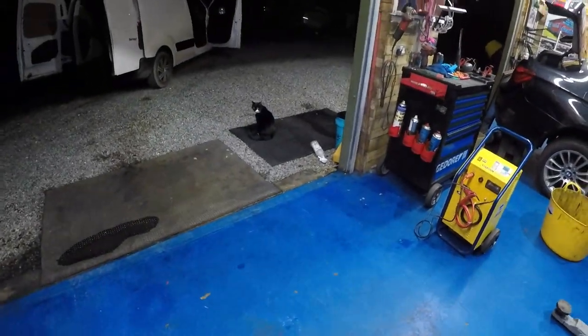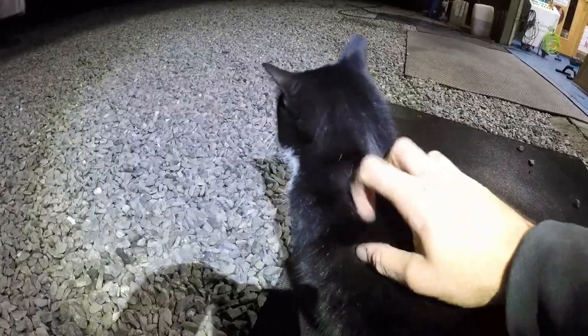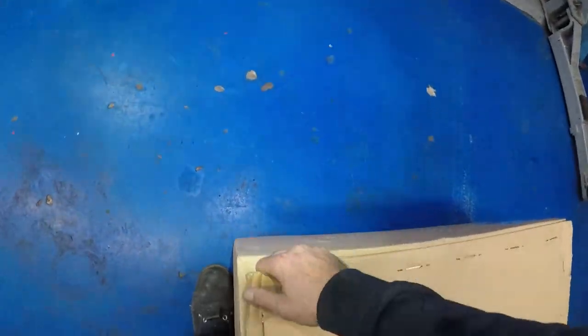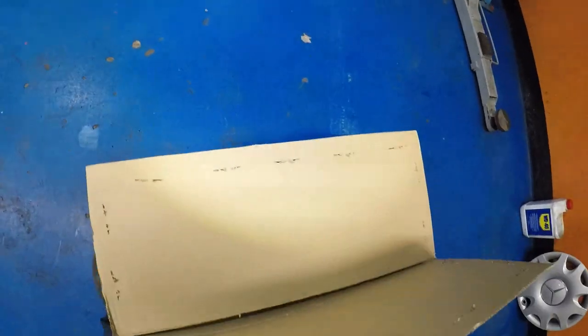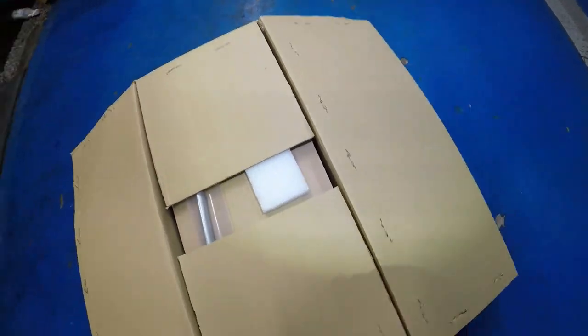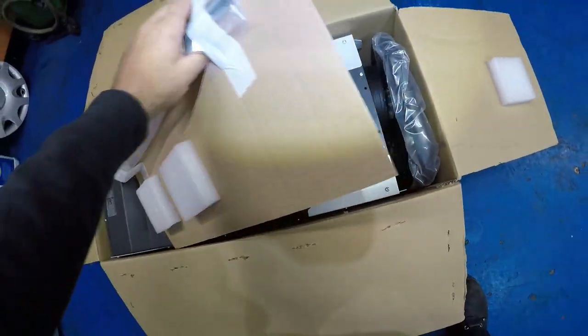There's my shop cat — hi! Good boy, yeah, he's a good boy. Trying to open this up and see what we got — the frame and the rest of the stuff.